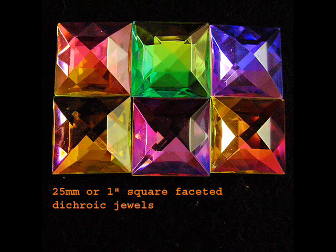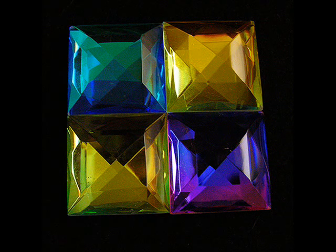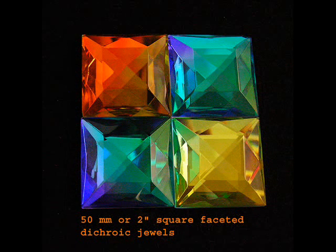By the way, you can't scratch these bevels because the Dichroic is not available to be scratched off. It's a lot different than the bevels you're used to seeing if you have some of those other Dichroic glass bevels. And by the way, there are no jewels available in the retail world.